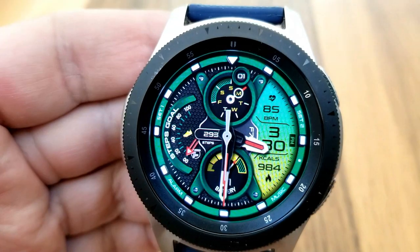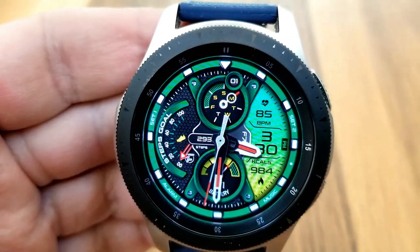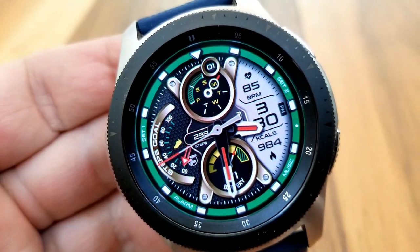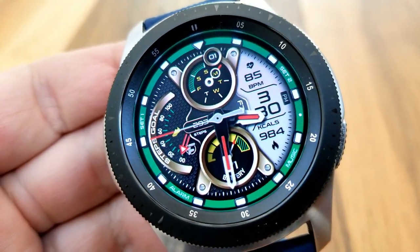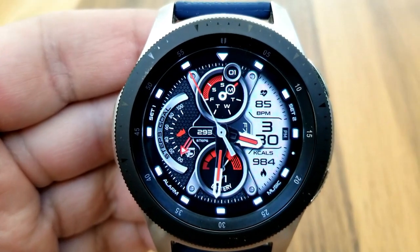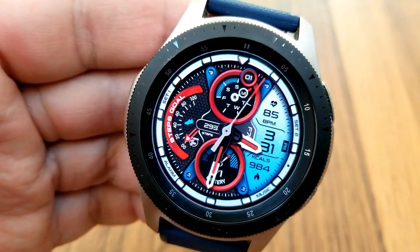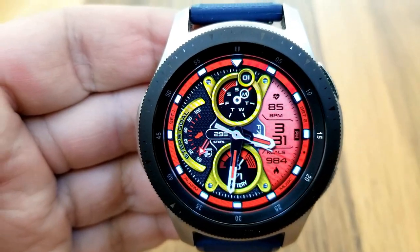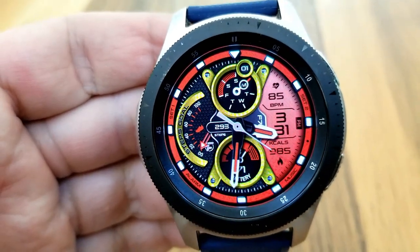Going back to those bold dials — the top dial shows your date and weekday indicator, the bottom one shows your power remaining, and off to the left is your step count as a digital readout with your daily step goal shown in that analog gauge. This face also comes preset with eight app shortcuts: two are customizable and assigned to set one and set two along the bezel, and six more are assigned to fixed apps.